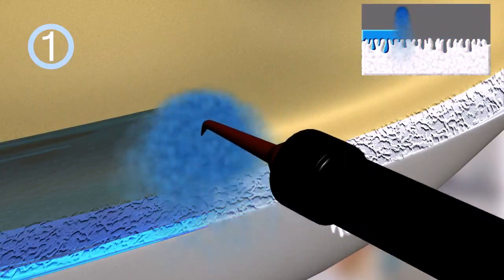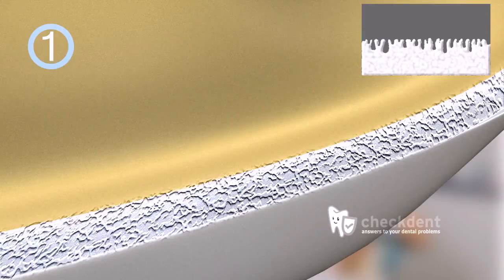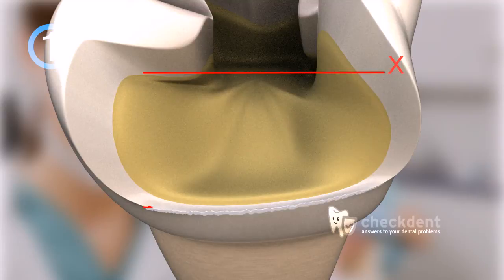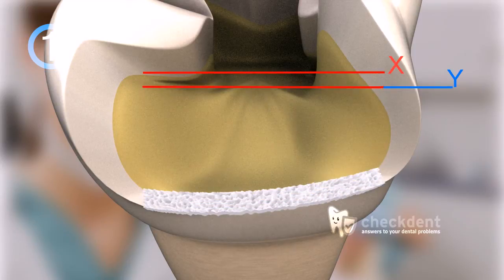These structures remain even after the etching gel is rinsed off. Let's assume that the initial surface of the tooth, including that of the inlay, amounts to a length of x. Examining the gluing surface closely after the etching procedure will reveal that this surface has expanded by a factor of y. Because the etching pattern is three-dimensional, the gluing surface is actually enlarged more than what is observed.